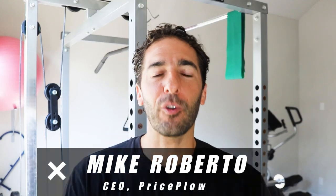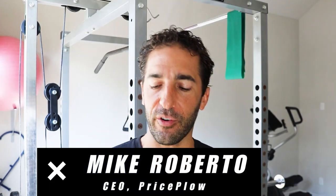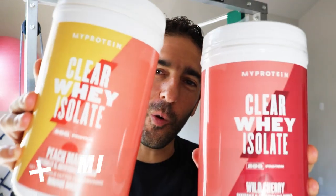Welcome to Price Ball, this is Mike, and today we're doing a flavor review — two new flavors of the extra cool, extra refreshing, extra fruity MyProtein Clear Whey Isolate.